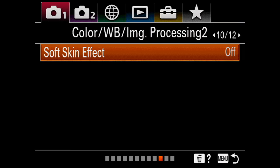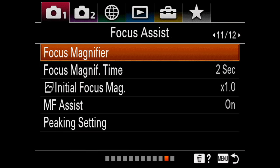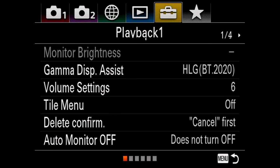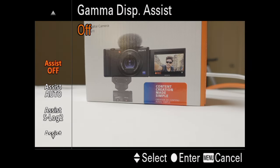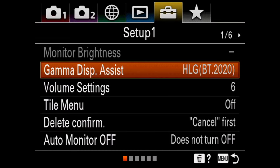After you're done with that, go to page 10 and disable the soft skin effect. Now that we've adjusted the picture profile and white balance, we want to be able to preview it in real time. Head back to the setup tab page number one — here you'll find the gamma display assist. Match whatever options you chose for your picture profile; in my case that was HLG BT.2020. On your camera it should display the accurate colors on your LCD screen.